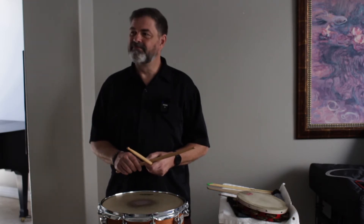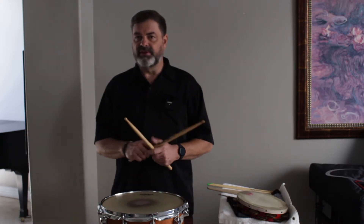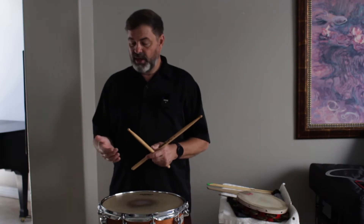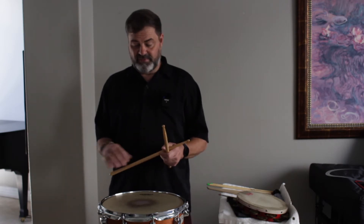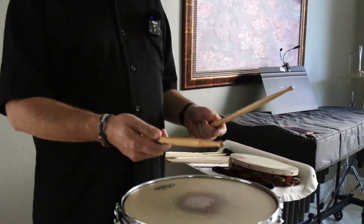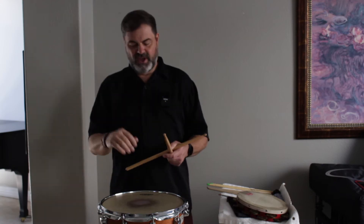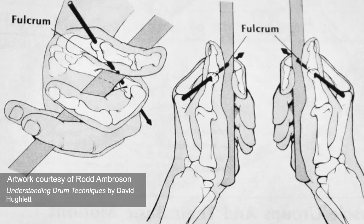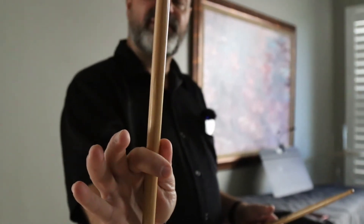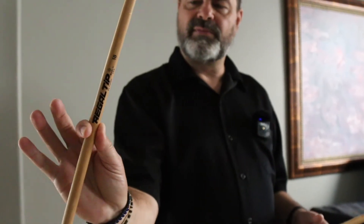Can you talk a little bit about the stick grip? Absolutely. I play matched a lot, but I also play traditional, so I'll show you the two ways that I do play and how I came up with great teachers showing me the right way. Think of yourself as a seesaw or a teeter-totter — we call that a fulcrum. I like to put my fulcrum right about there. Some people put their fulcrum here, which is fine, but I like to have a little bit more mobility by having it here.